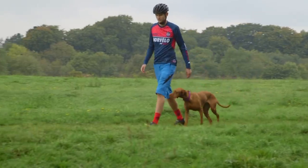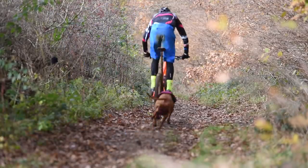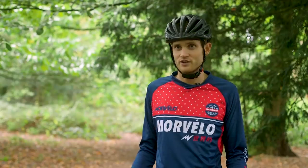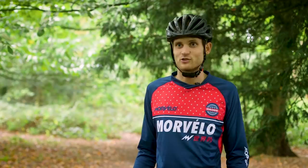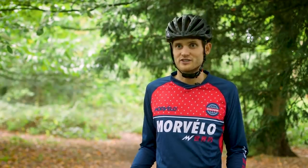Once you and your dog have got those behaviours dialed, then it's time to introduce the bike. With Ruby, I started out on a local blue trail that I know really well and would never do more than 10-minute bursts, really concentrating on keeping her behind the bike. If she ever ran in front, I'd just kill the fun by stopping my bike and putting her back behind me.